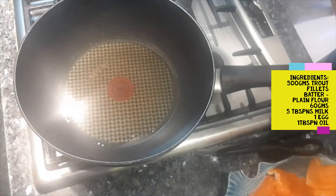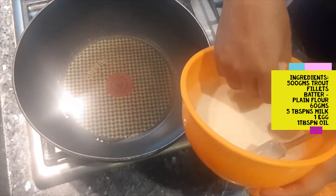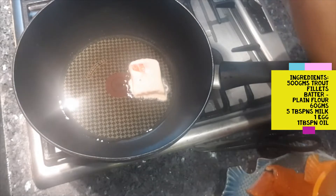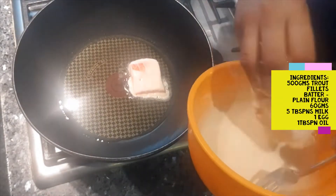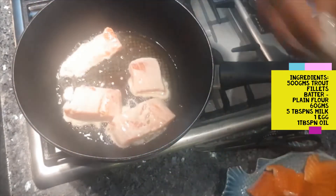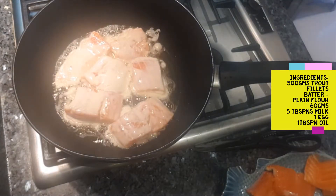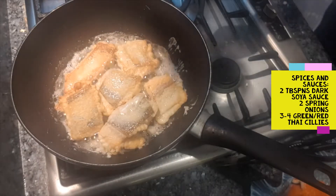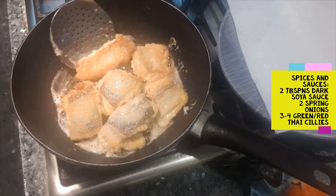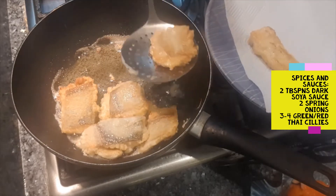I've cut the fish pieces into about an inch-size pieces. We dip them in the batter and then drop them into very hot oil. Getting the first batch done nice and crispy, then the rest of the fish.